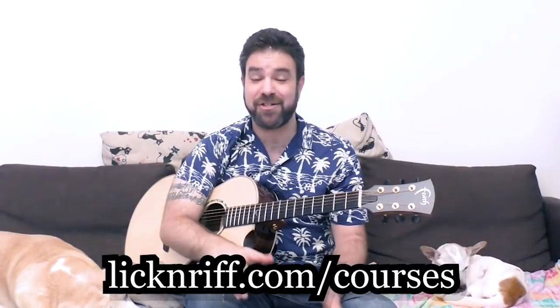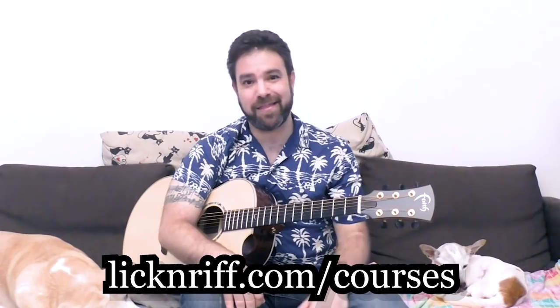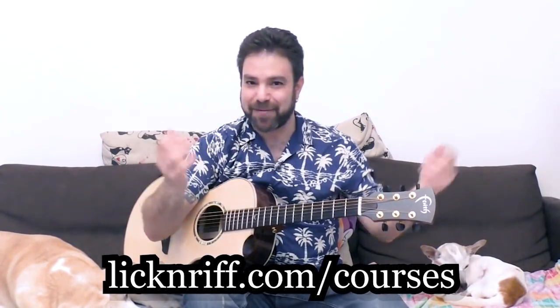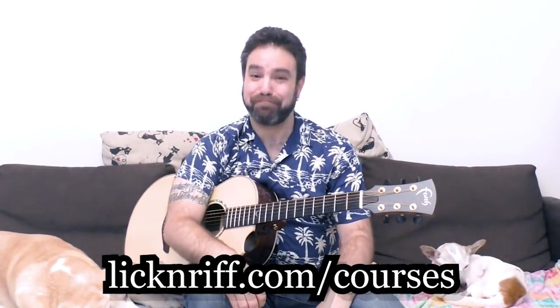Go to Lick'n Riff dot com slash courses and check it out. If you haven't checked out the courses yet, here's your chance — there's a summer sale on. Thank you very much for watching and I'll see you in the next lesson. Sorry for being so excited, but I am excited — and that's why you love me. Bye for now!